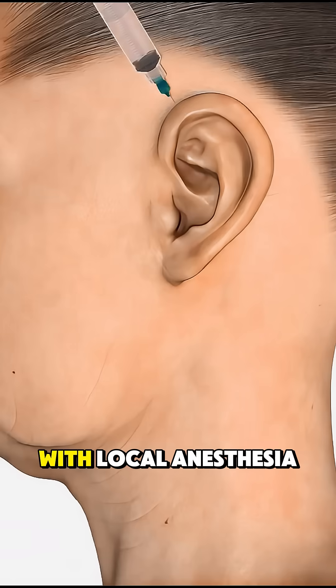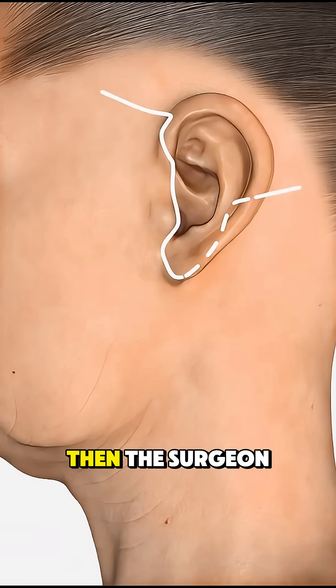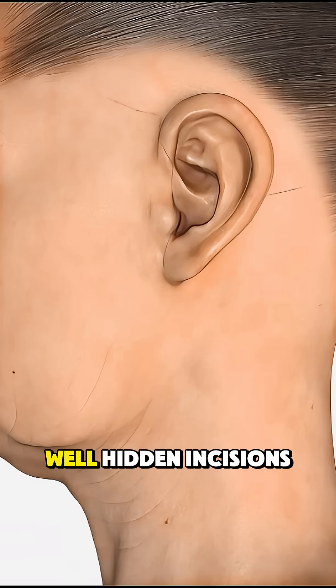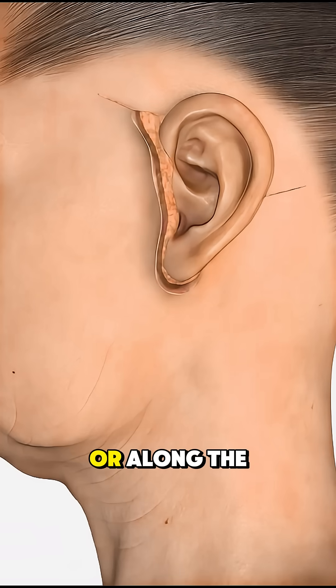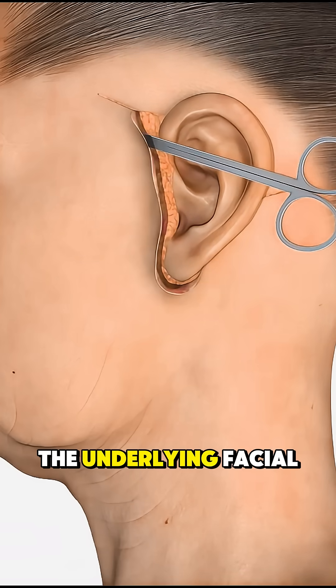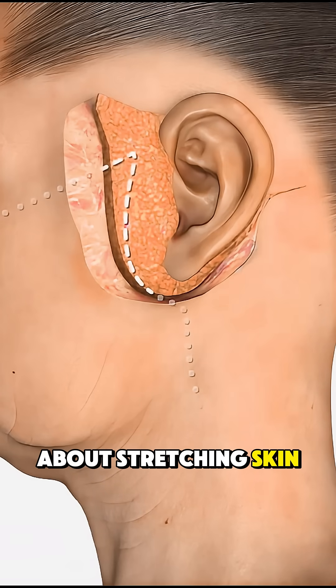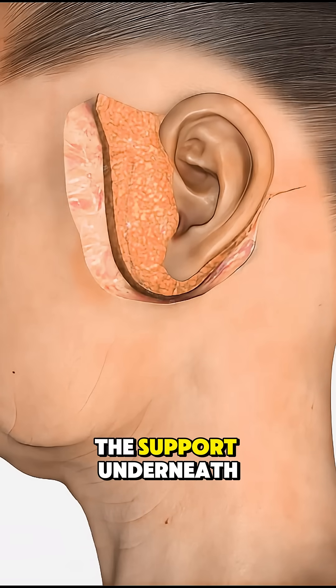The process starts with local anesthesia or light sedation, so you're relaxed but feel no pain. Then the surgeon makes tiny, well-hidden incisions near the ears or along the hairline. Through those entry points, they carefully tighten the underlying facial muscles and tissues. This isn't just about stretching skin — it's about reshaping the support underneath.